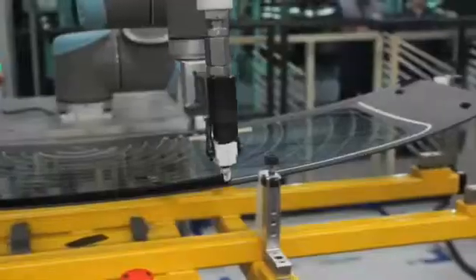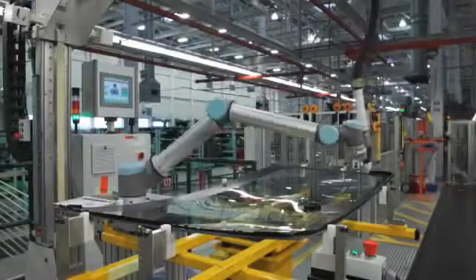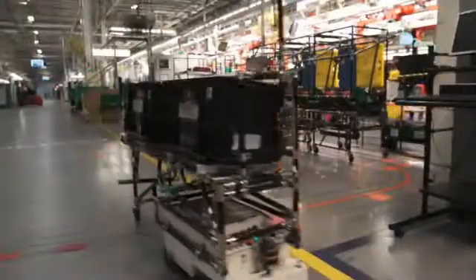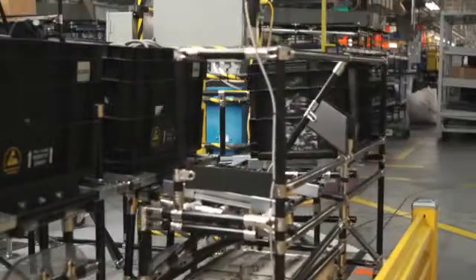This is significant for two reasons. One, a single robot can be used as a backup for several gluing applications. And two, an inexpensive collaborative robot can be used as a serious solution for a low-volume, low-cost application.